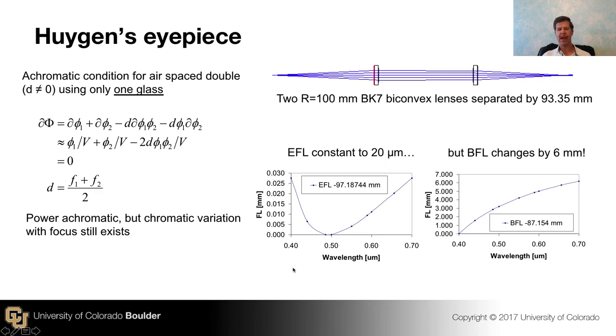I went into ZEMAX and made this lens with two BK7 lenses — biconvex, 100 millimeters curvature on each side — and separated them by about 100 millimeters. Then I changed wavelength and measured the effective focal length of the pair. What I see is just exactly what I'd expect: the focal length's first-order variation, its slope over the visible spectrum, has been removed, and I'm left with only second-order variation. The total variation of the focal length is pretty small — about 28 microns of shift in the effective focal length.